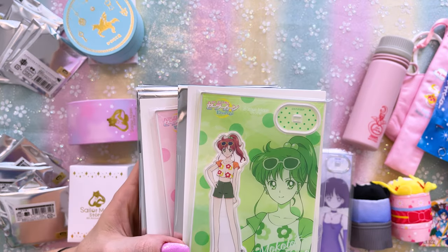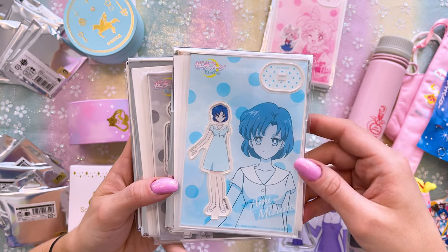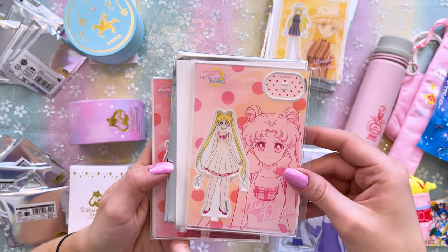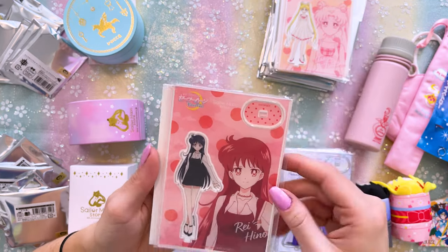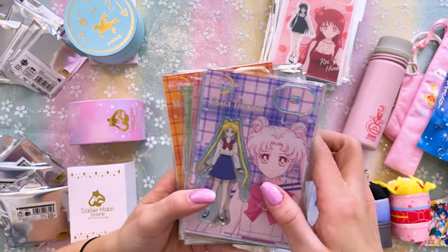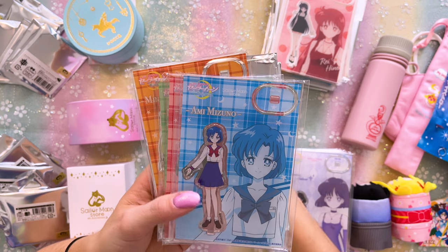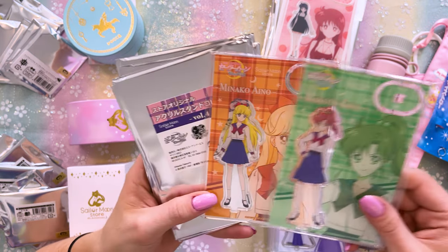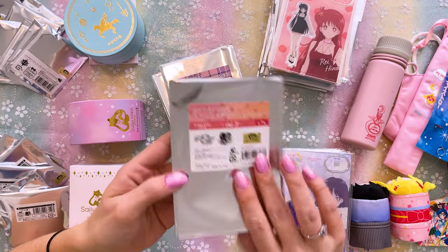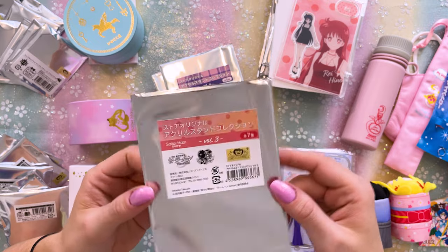Here we have Makoto — this is the summer outfit volume. We have Makoto, Chibiyusa, Amy, Mamoru, Minako — I might actually have this full set! Here's Usagi and Rei, I love her outfit. This second set is volume three, the school uniform versions: Sailor Moon Eternal Usagi in her school uniform, Amy, Rei, Makoto, and Minako. That's volume four — these five. And the summer outfit ones are volume three, which is seven different characters to collect.